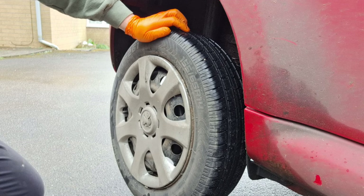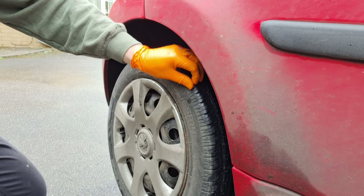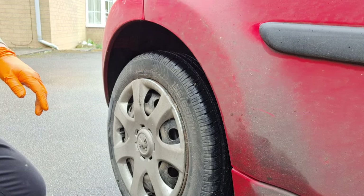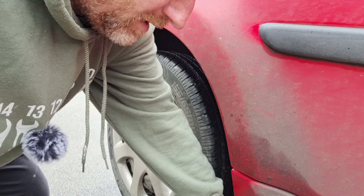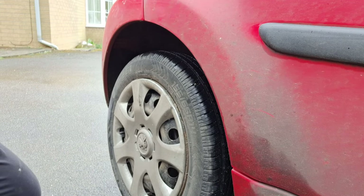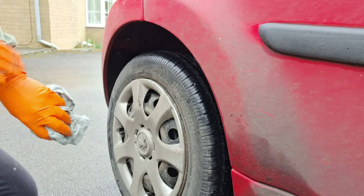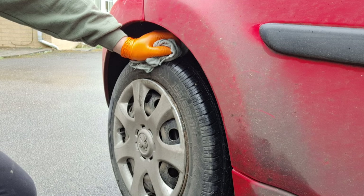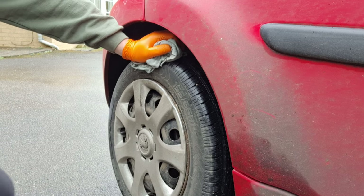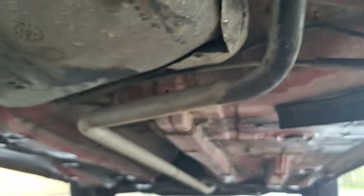A lot of cars these days have electronic handbrakes or handbrakes that don't get used much on automatics. It's worth testing whether the handbrake is working properly — I'll show you a way to tell if one side is working or not. I had a car recently where one handbrake caliper was completely knackered, didn't do anything. It drove fine on the foot brake, but the handbrake mechanism was completely gone. Even though it held on a hill, as soon as you test it properly you can feel something is wrong.